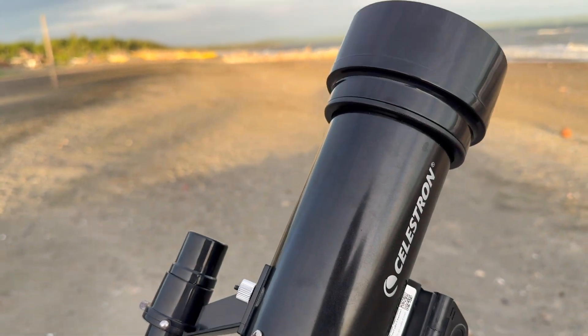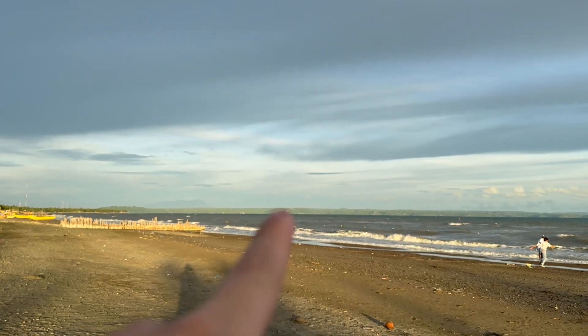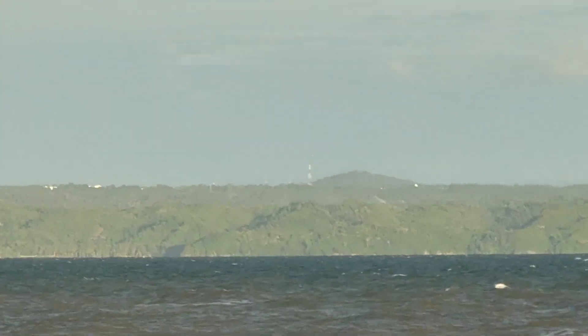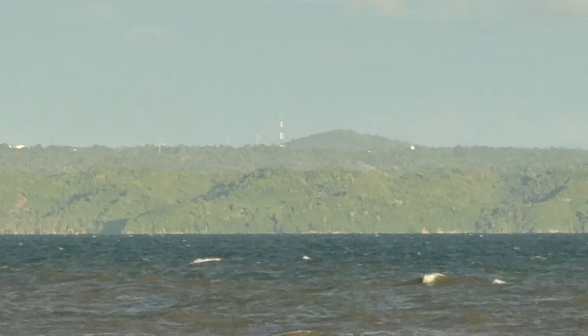Since we can't see the moon, let's see what happens if we try to zoom in on that island over there. This is an iPhone 16 Pro and this is the maximum zoom it has — that's 15 times. Let's see what we can get out of the telescope.